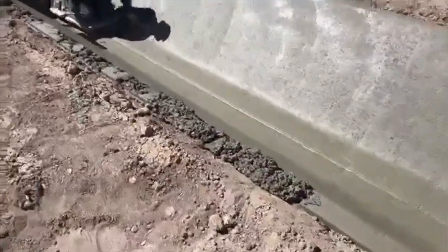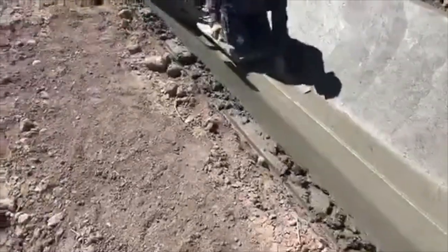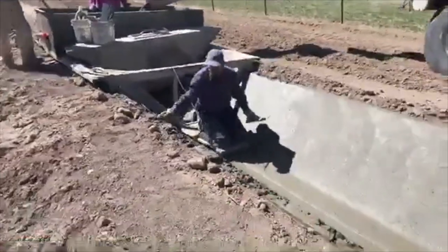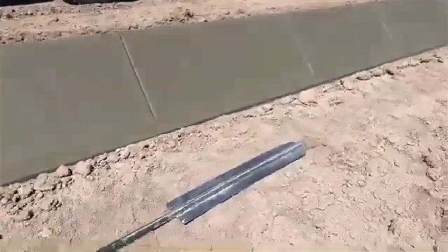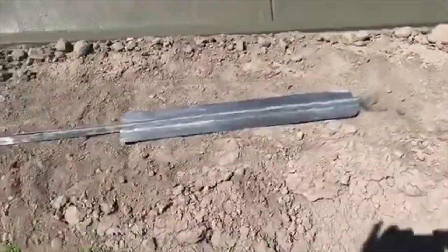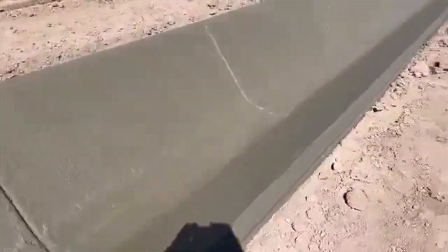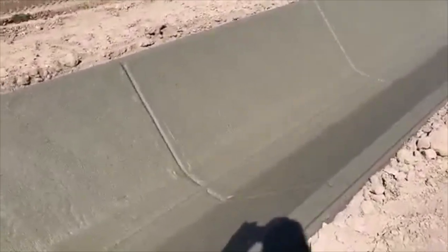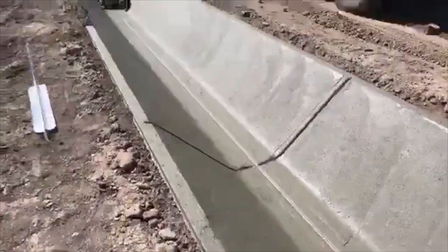Right here you can see there wasn't quite enough cement at the top, so they're coming back in and adding a little bit right on the edge. Down here they have to put expansion joints in, coming to connect parts that they've already done. You can see the expansion joints that are put in there to allow for the heating and freezing of the cement, to keep it from cracking.